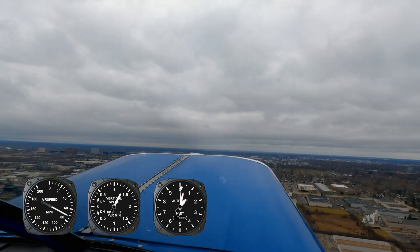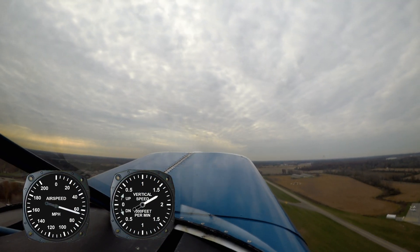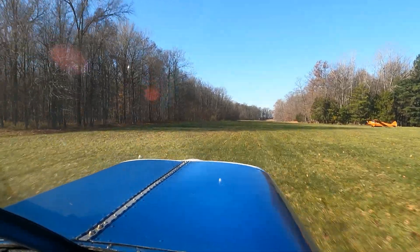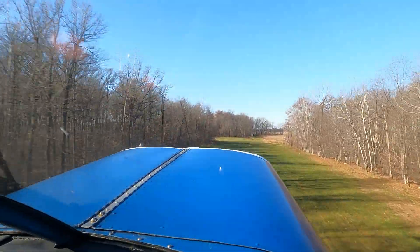With the Lycoming and the prop pitched for climb, I'm constantly hitting 1400 to 1700 feet per minute — that's around a 50% increase in rate of climb. This has shortened my takeoff distance over a 100-foot obstacle to just under 1000 feet. This is the type of change I was hoping for.